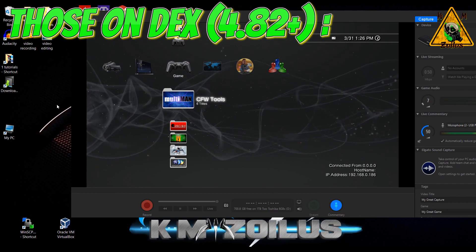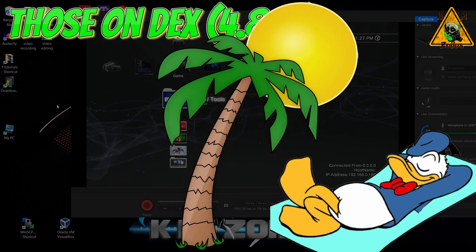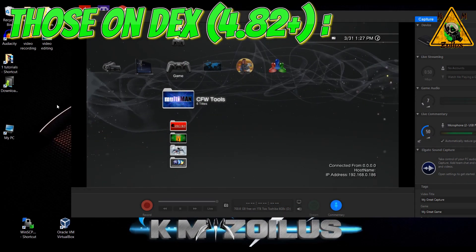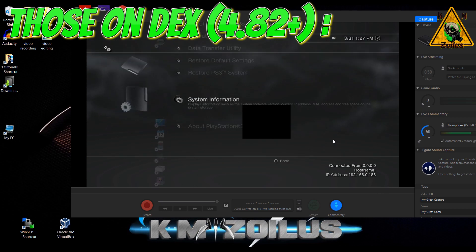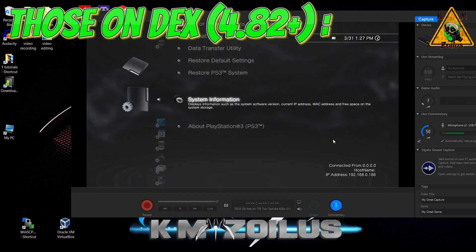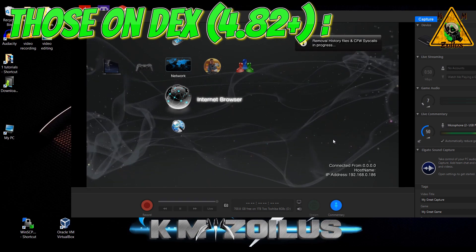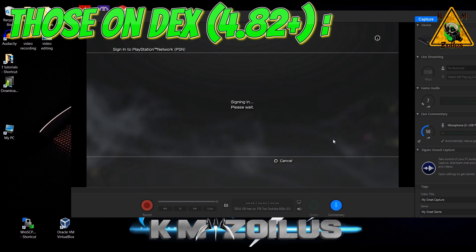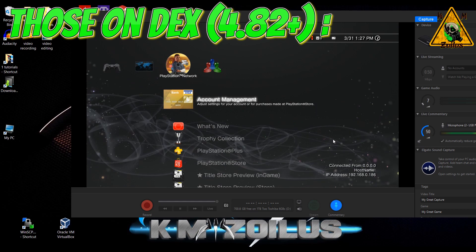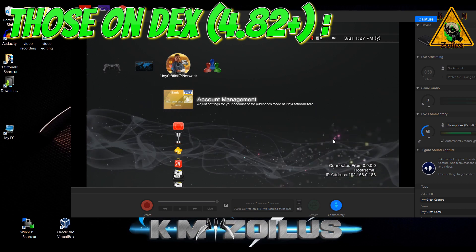What about those of you who are on DEX? If you are on DEX 4.82 or higher, you do absolutely nothing, because you are still immune to this update and you can sign in. Let me show you real quick — I am on DEX. You can tell because the display here — let me go over to System Settings, System Information. You can see I'm on 4.82. Let's go ahead and sign in. And there we go, I'm signed in. So if you're on DEX 4.82 or higher, there's absolutely no need to do anything. You don't need to use Sen Enabler or anything else — you can still log in.